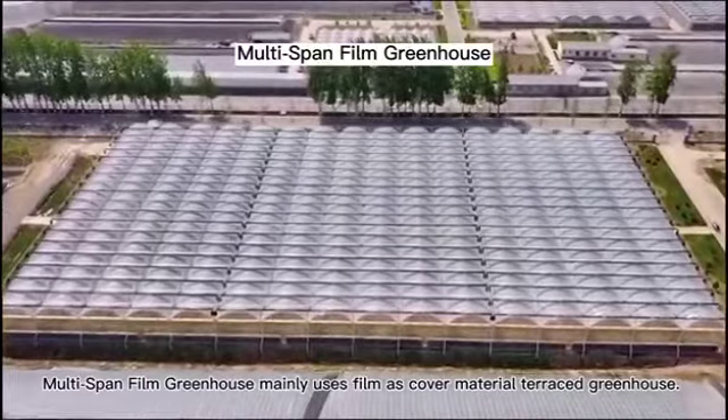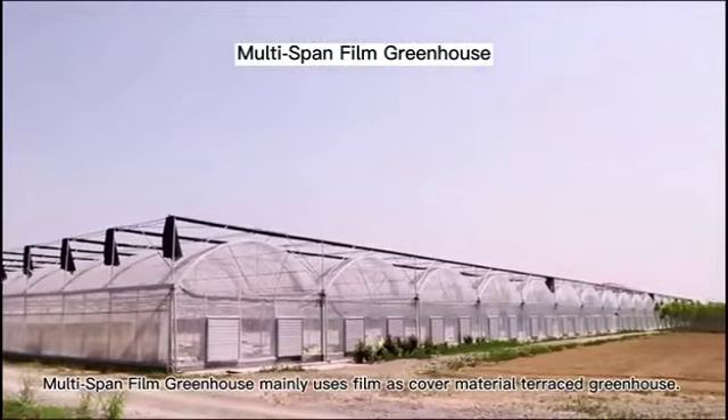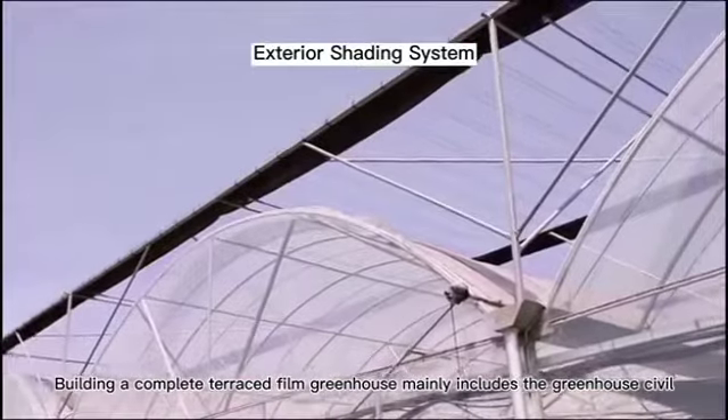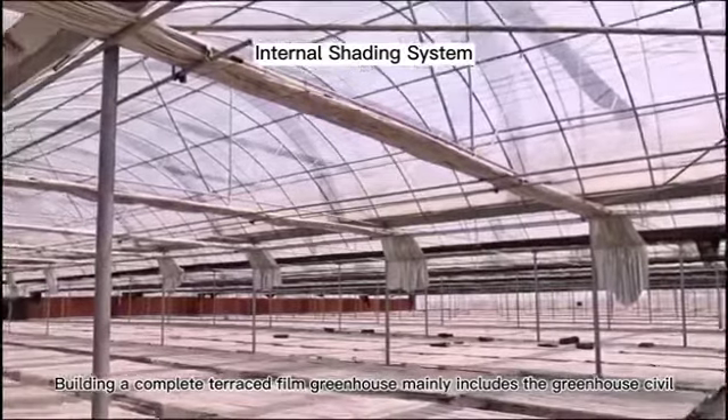Multi-span film greenhouse mainly uses film as cover material for a terraced greenhouse. Building a complete terraced film greenhouse mainly includes the greenhouse civil construction foundation part,